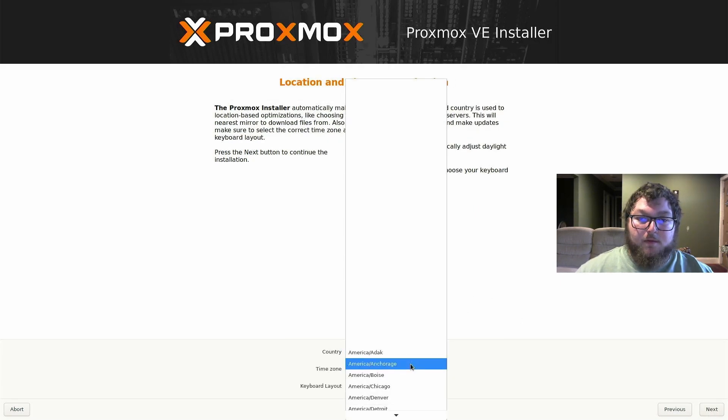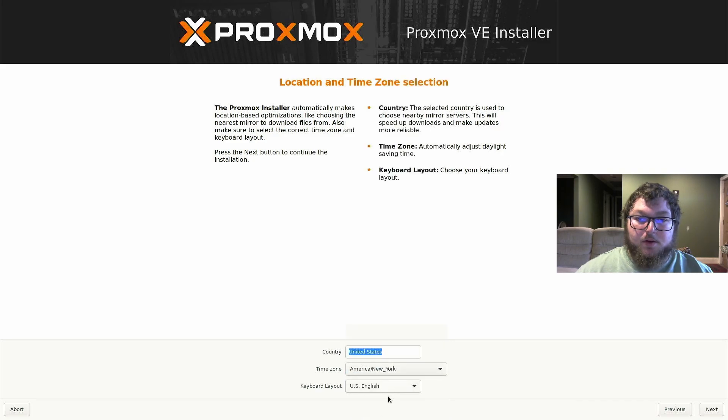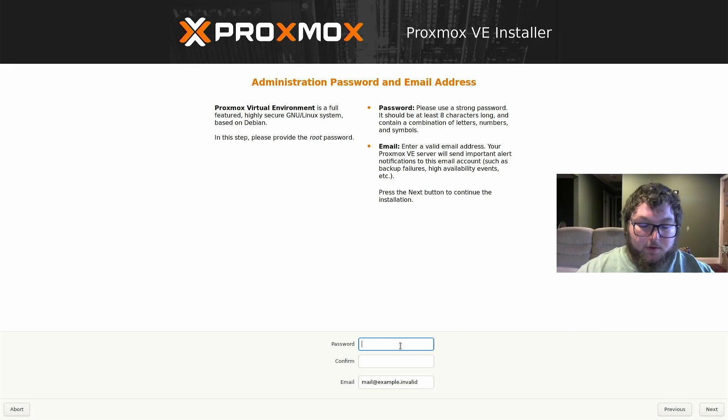We're going to enter in our information — I am in the United States, in New York, and I'm going to use the US English keyboard layout. I'll click Next again. Now we're going to enter our password — this will be our root password to access the actual box. It's important to make sure you remember this password. Then you're just going to enter in an email. Make sure you remember the password because you're going to be using it every time you try to get on your Proxmox host.